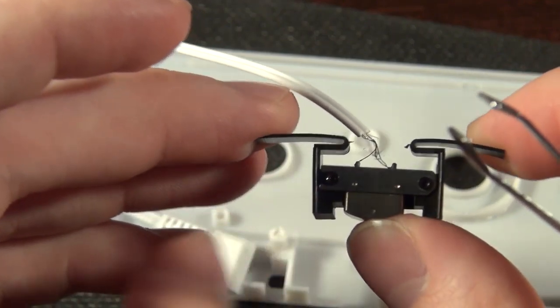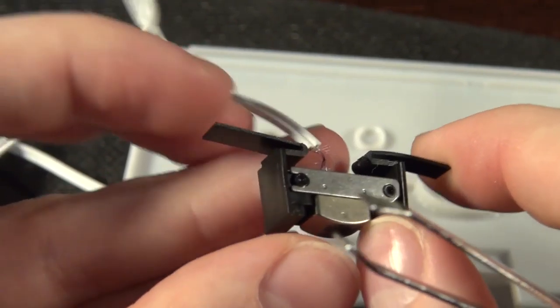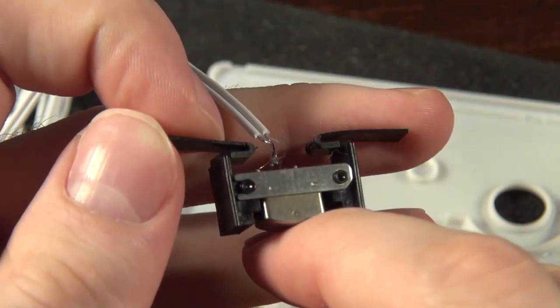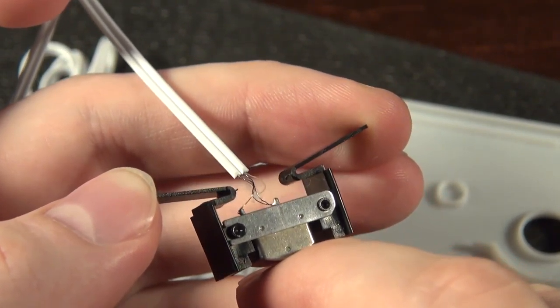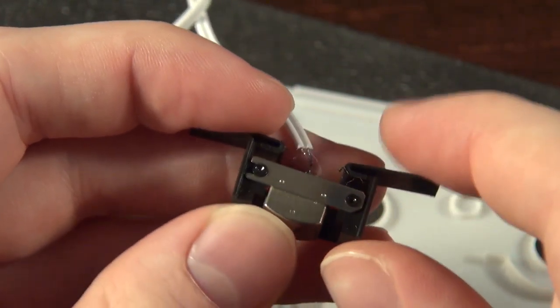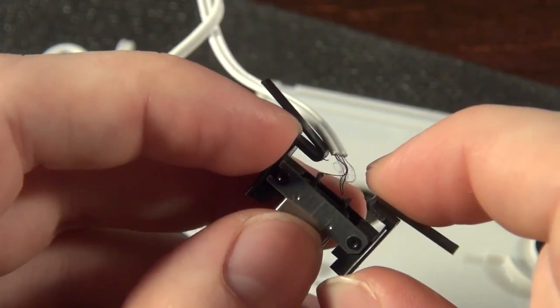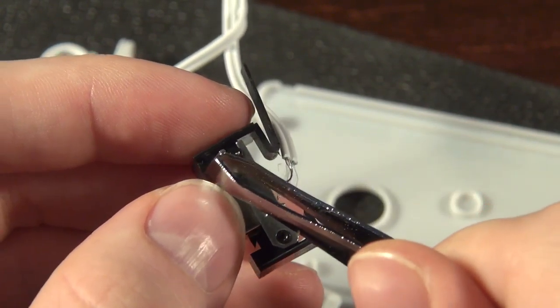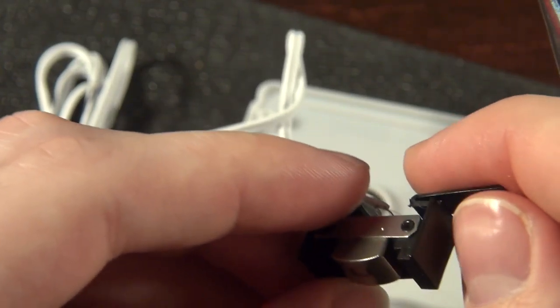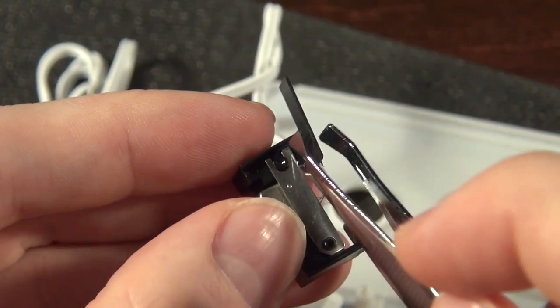The springiness that the tape head has in the cassette is from these plastic wings here — press up on it. It's held in there quite well, nicely attached to this little rod here that holds it all in. I think they melt these posts down onto it.